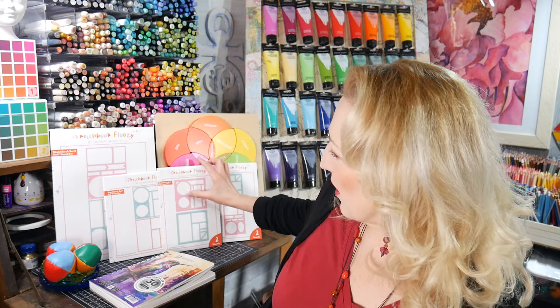I wanted it to make your other supplies more useful. When Craftstache asked me to do some products with them, I said I don't want to do something that's going to be fast fashion — here today, gone tomorrow, single use, and then forgotten. I want something that when you have it, it makes your other things more useful.